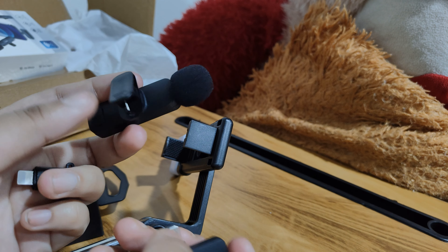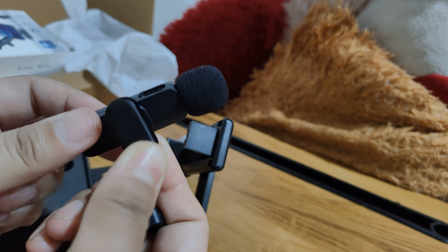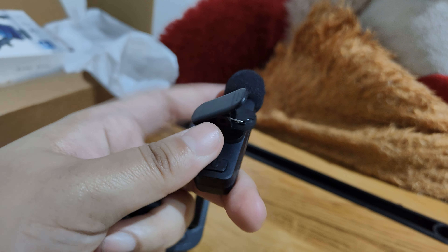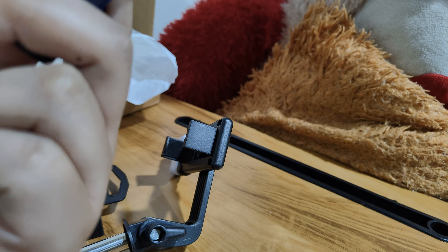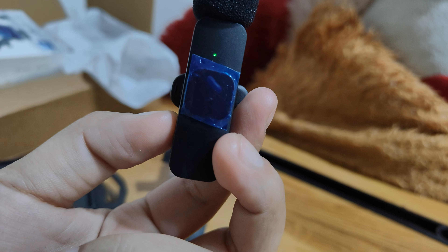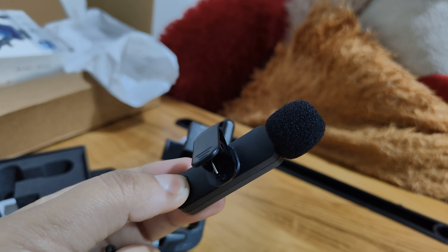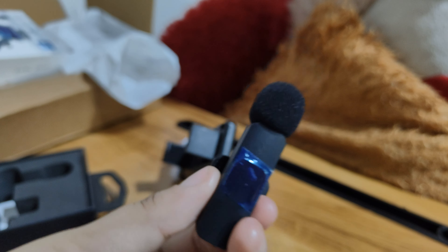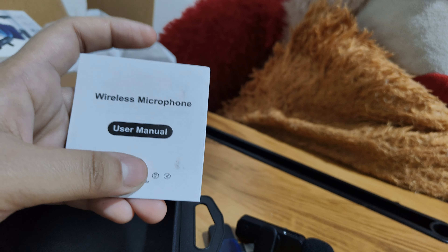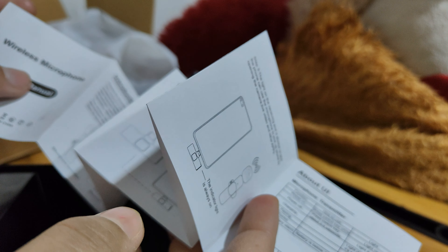You can connect it to the color clip and attach it to the back side. I will press the button here and it will turn on — red blue, red blue, blink. Then I will press and hold the button to turn it off. If you don't know how to use it, this is the manual card with detailed instructions on how to connect it with your phone.